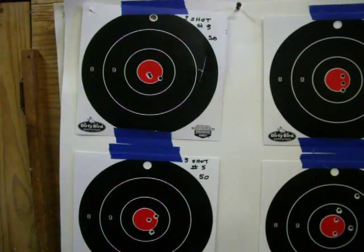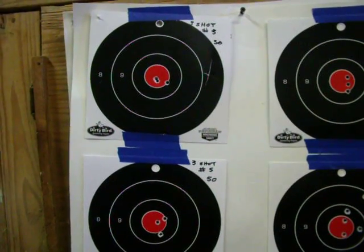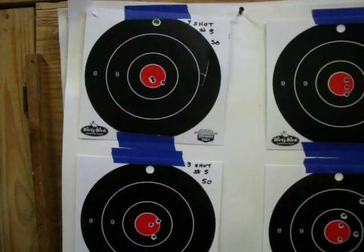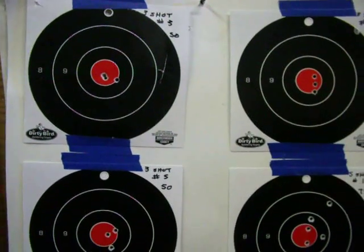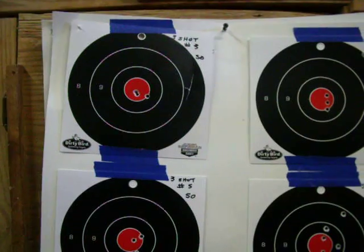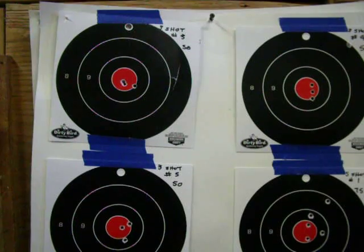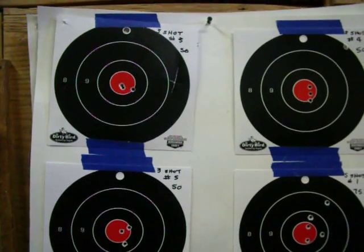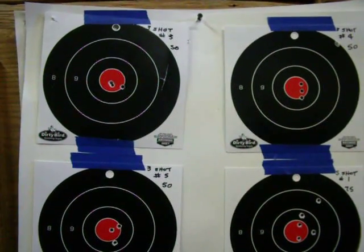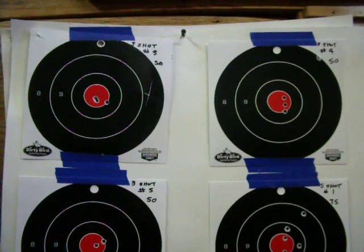I'm using pretty much the same procedure that Savage recommends: take 10 individual shots with a thorough barrel cleaning between each shot, then shoot 5 3-shot groups with a thorough barrel cleaning between each group, and finally 5 5-shot groups, again cleaning the barrel between each group.